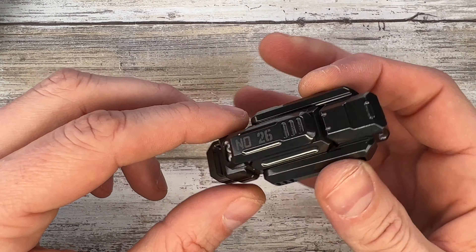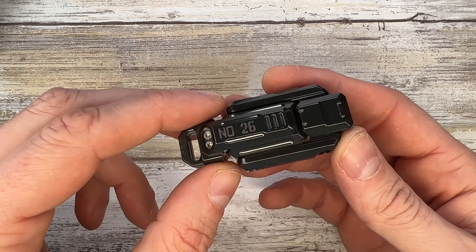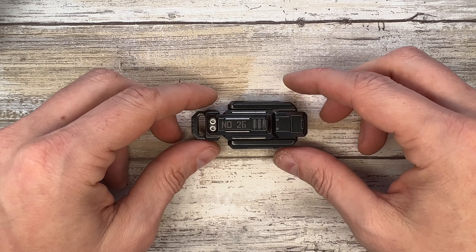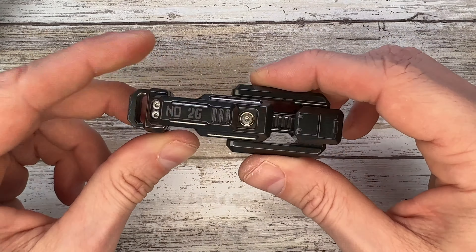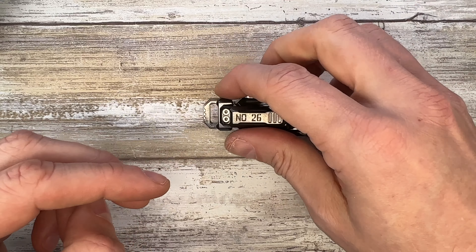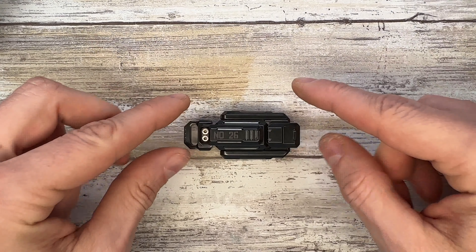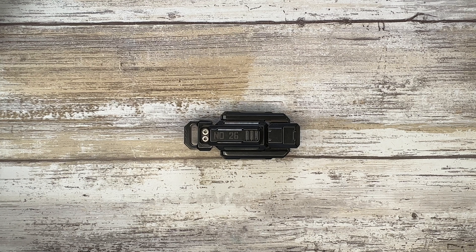This thing feels good in the hand — maybe a little too heavy just for a pocket toy. But it's definitely going to look great as a desk fidget: you hold it, play with it a little, put it back, and admire it — because the design is pretty cool. Hope you guys enjoyed this video, thanks for watching, stay tuned!